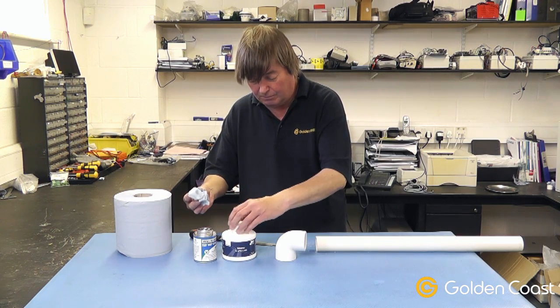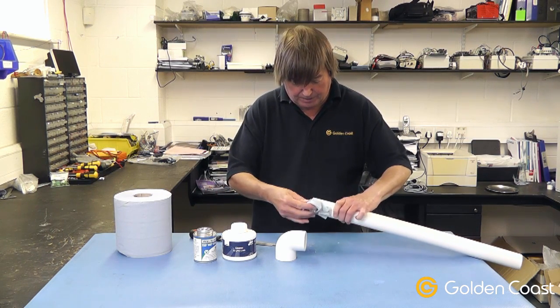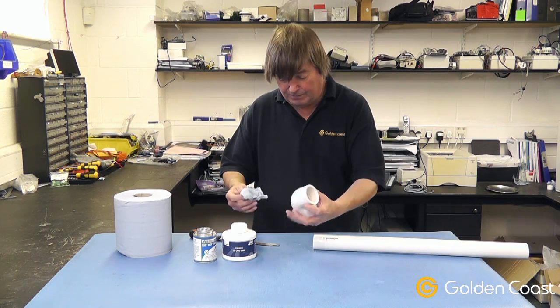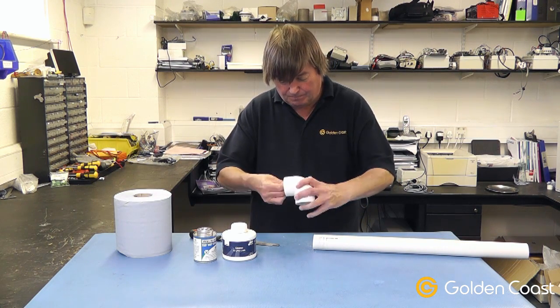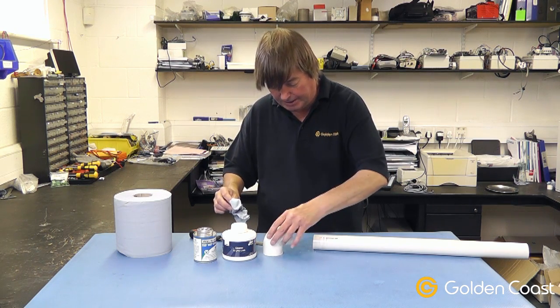We'll put the lid back on when we're finished with it. Clean off the edge of the pipe — you can see it's even taking off the writing there. Clean off the inside of the bend and make sure they're nice and clean.